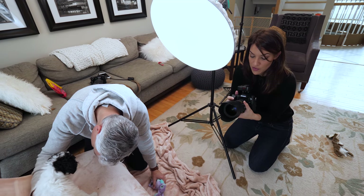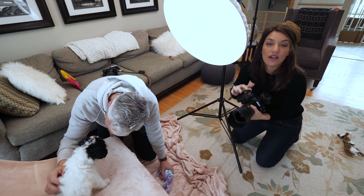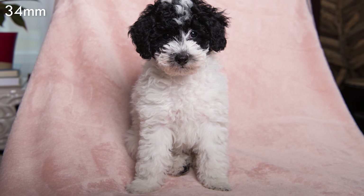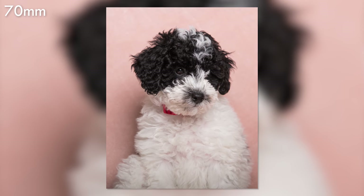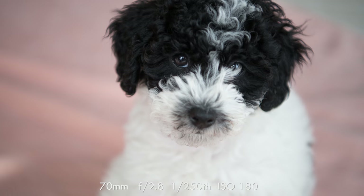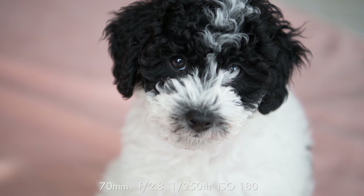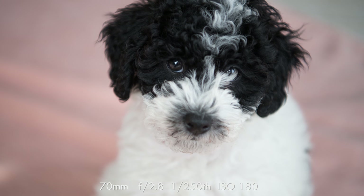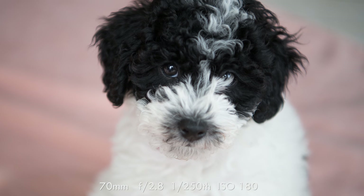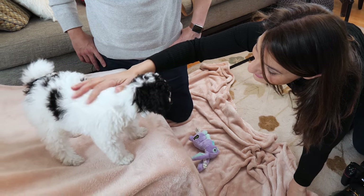I'm playing with my focal length because if I'm wide-angle and get close that's going to exaggerate her features but show more background. If I zoom in it's gonna flatten her features a little bit but kind of blur the background and simplify it more. If you'd like your background to be more blurred, move your dog farther away from the background. You can't just use a shallow depth of field because you want their eyes to be in focus but you don't want their nose to be too out of focus.